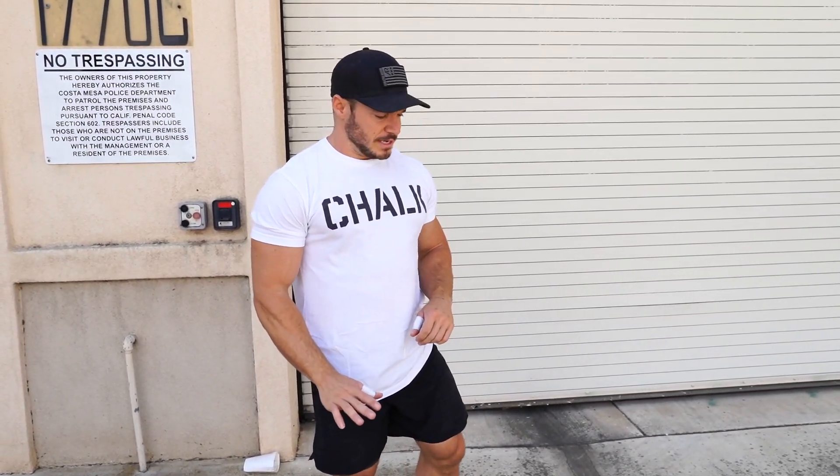I will have another video on my channel with a more broken-down snatch technique. But the majority of today's workout is the power snatch. You'll be taking it from the ground every time — the only time you take it from the hang is if it specifically says 'hang snatch.'